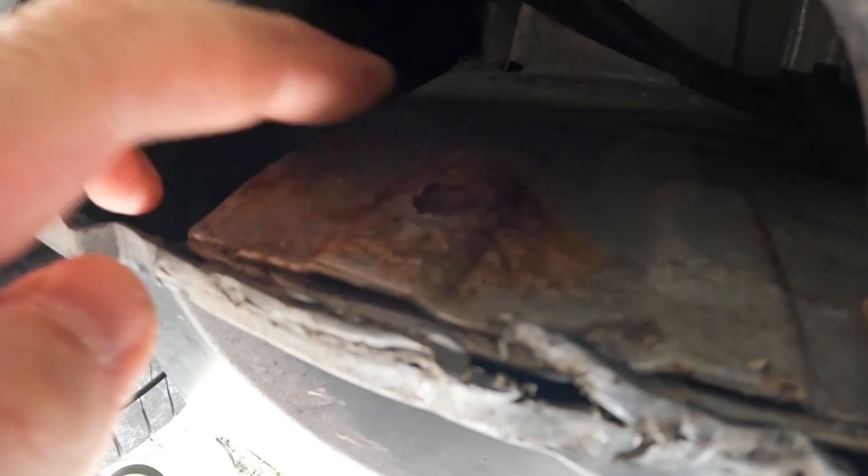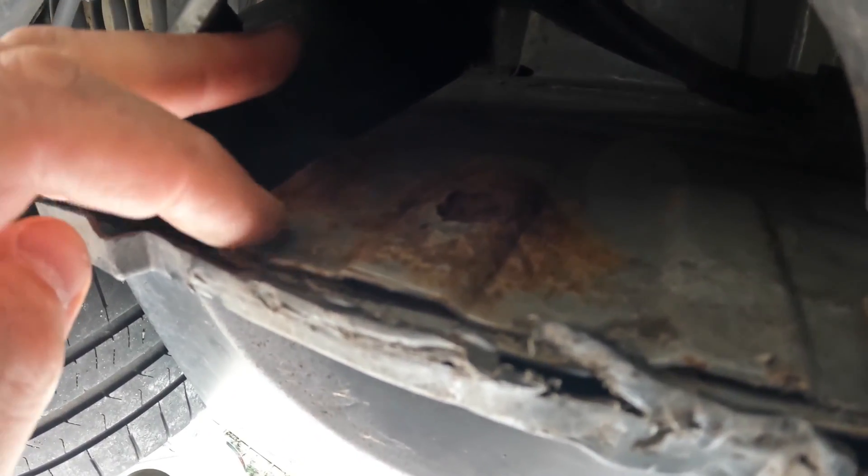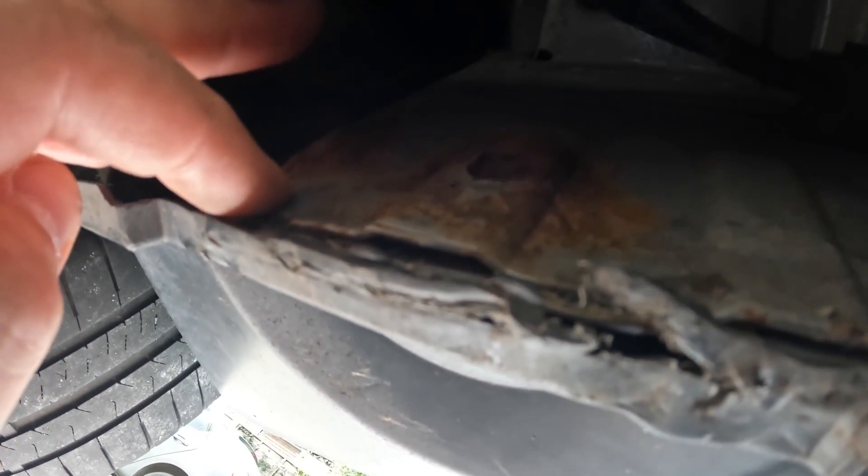Now it's quite scabby. I don't think it's gone through. I'm going to poke about at this and then attack it with my Dremel, get this back to nice clean metal and then paint this.